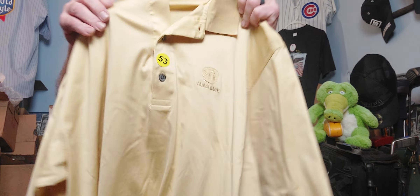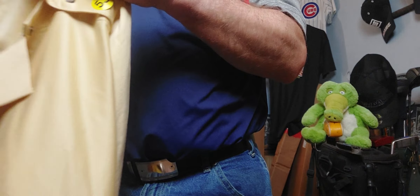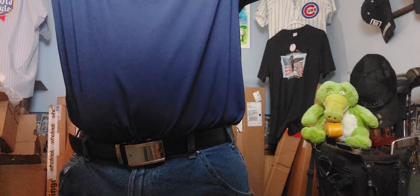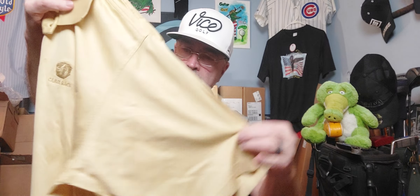Then we have our Carnoustie - Carnoustie. It's large. What do we got there? That's another Camelback - comment below, Camelback. New to me. Some vintage bangers.